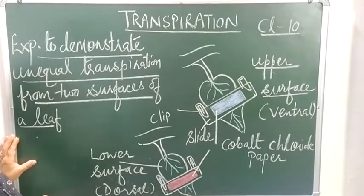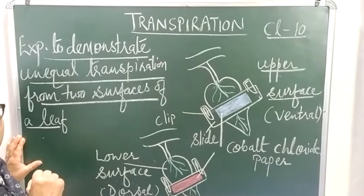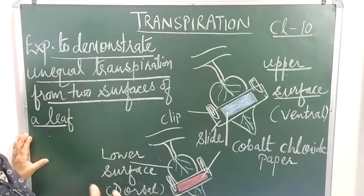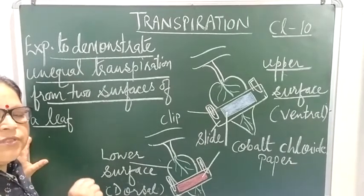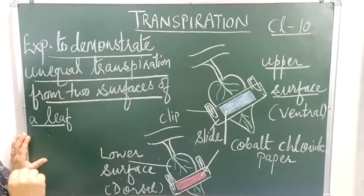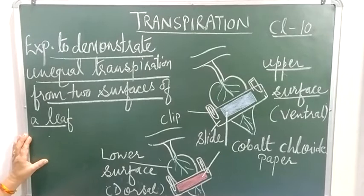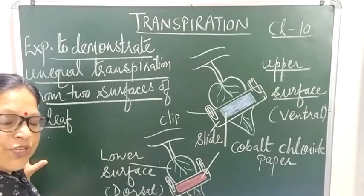Sometimes during the daytime, even if the plant is watered sufficiently and a lot of water is present in the soil, plant leaves show wilting. What is the reason behind this? During the daytime when stomata are open, they allow both transpiration and photosynthesis for gaseous exchange.